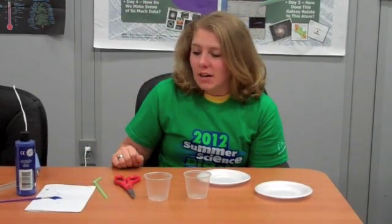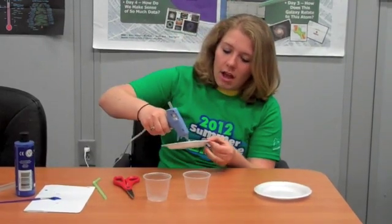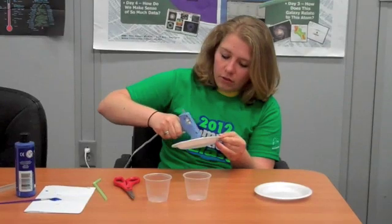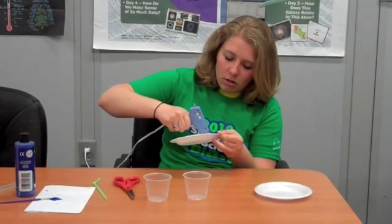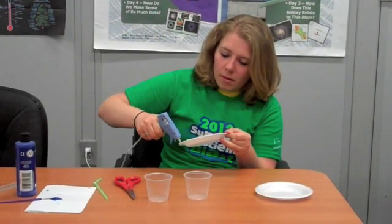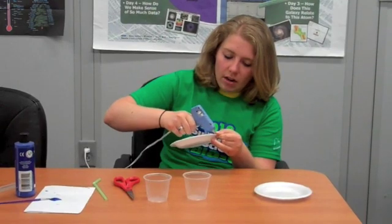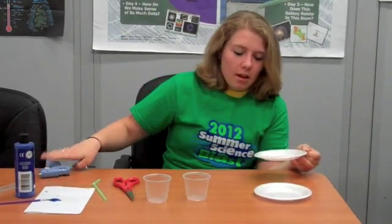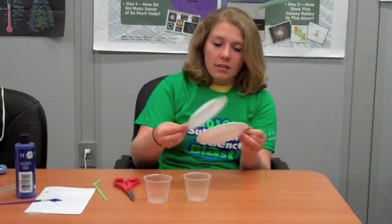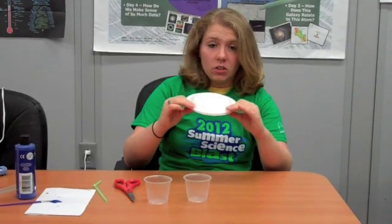Your first step is to take one of the plates and the hot glue gun, and put a good amount of glue around the edge of the top rim of the plate. Then take your other plate and stack them on top of each other, so they kind of look like a saucer.